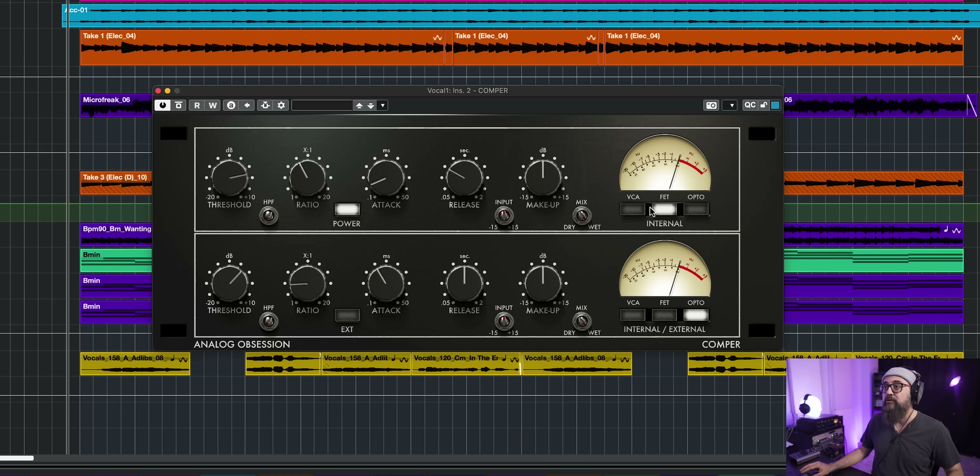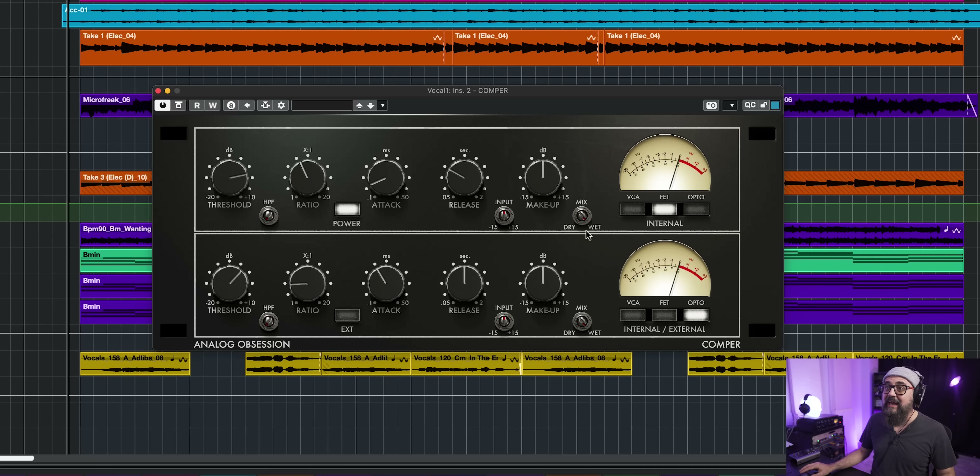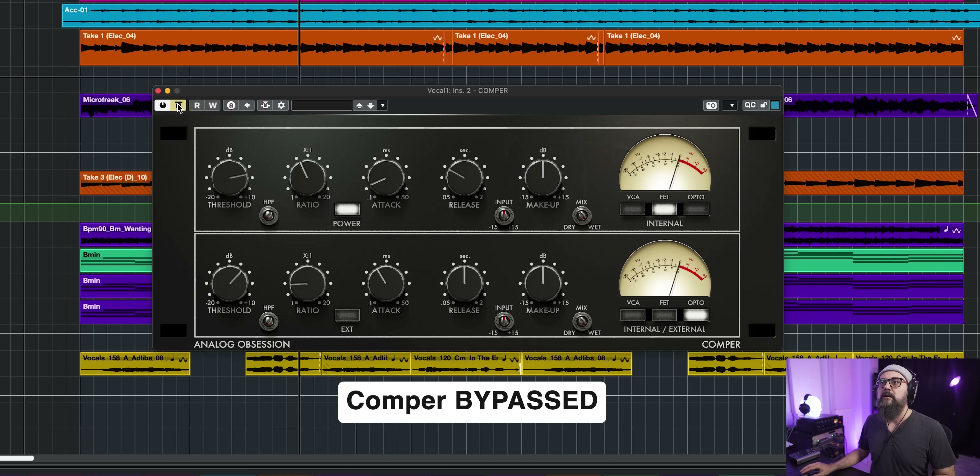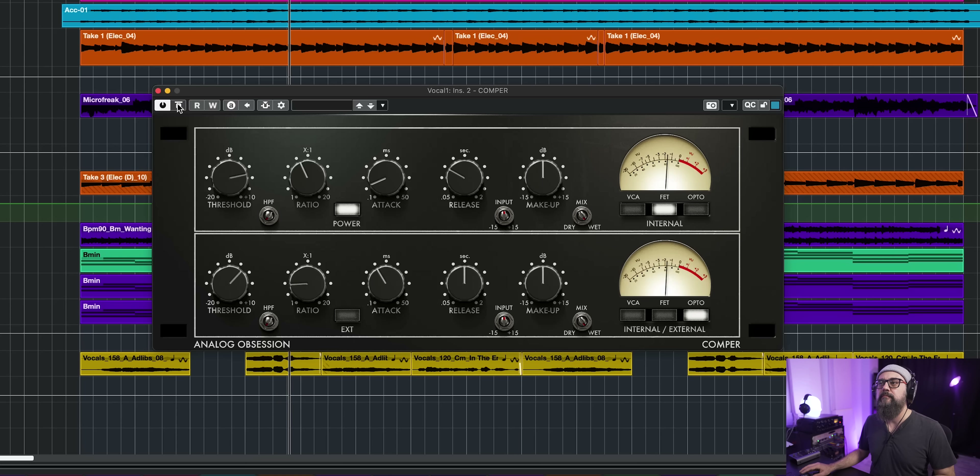I start with the first compressor in FET style, ratio at 6:1, fast attack and fast release, just to catch the peaks — getting a couple of dBs of gain reduction. Then I level up with the Opto-style compressor, a smaller ratio like 2.5:1, a slower attack and slower release, which levels up the full vocal take. I'm catching the peaks while leveling up the full vocal sound. This type of compressor works well on bass and drums too — it's a very cool compressor.